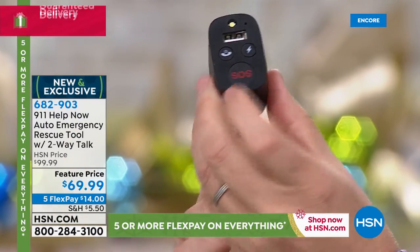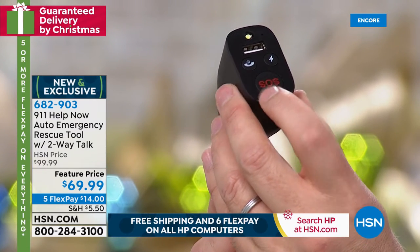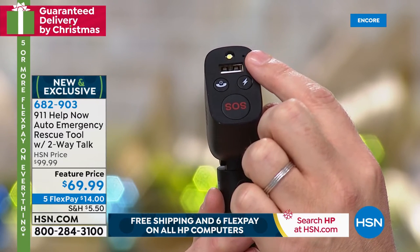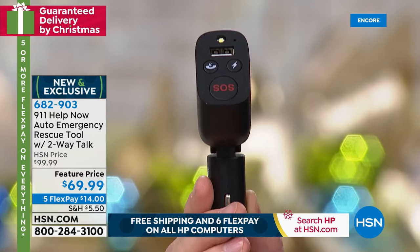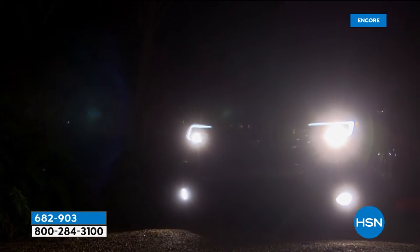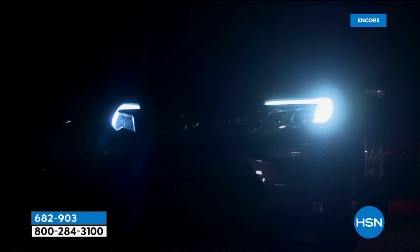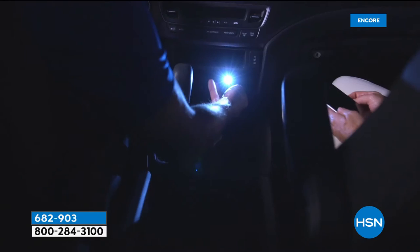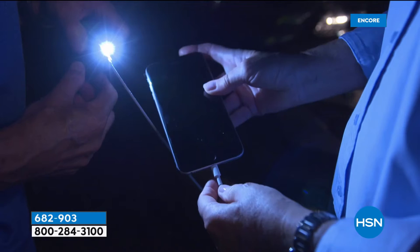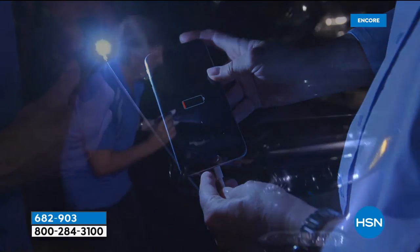If you've been in a car crash, rear-ended, felt like you were being followed, or scared because you broke down at the side of the road — this is a brand new product from 911 Help Now that allows you to simply insert this into the car and have an on-demand SOS. Press the button and you'll get through to a 911 operator. You also have a USB port, a siren, and a flashing emergency light. It's $69.99, and we absolutely can guarantee Christmas delivery.